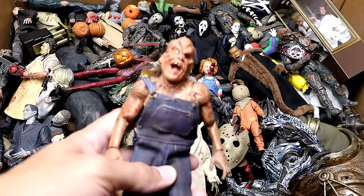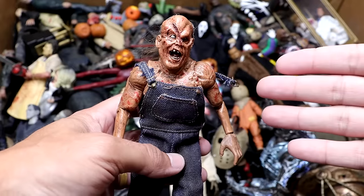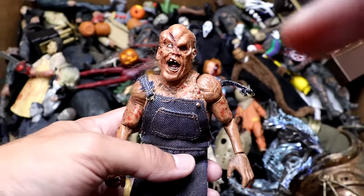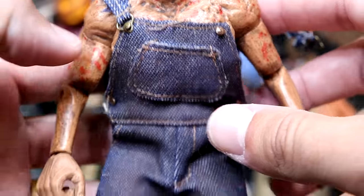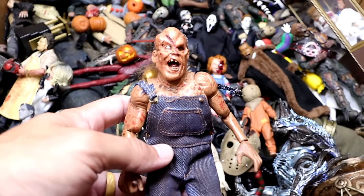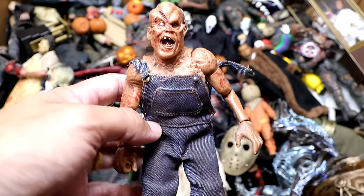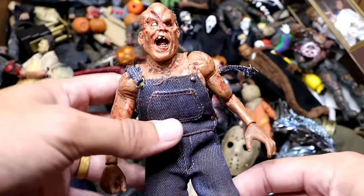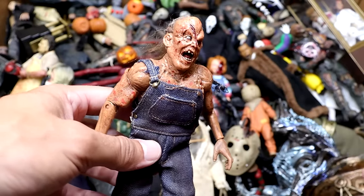Next up is another new character — we have the Victor Crowley figure. I don't think he was in the box last year. This head sculpt is completely gnarly; he looks like he was run over three times. He's got his overalls and this is one of the NECA cloth 8-inch figures. They're not the best articulation-wise but they look really good on display. Victor Crowley looking like a crazy man.